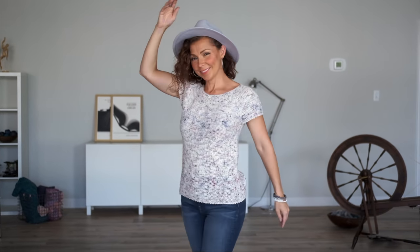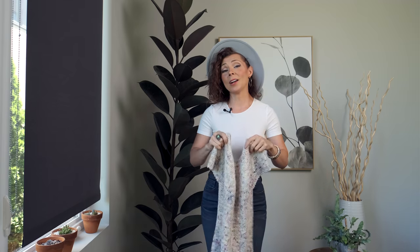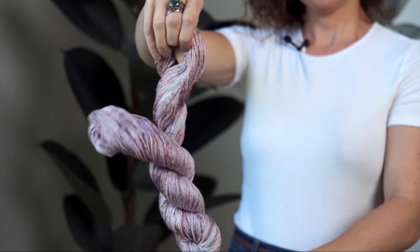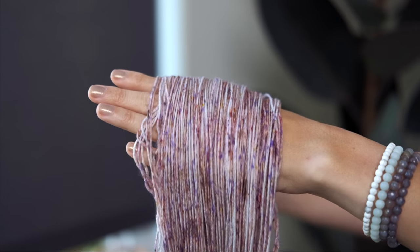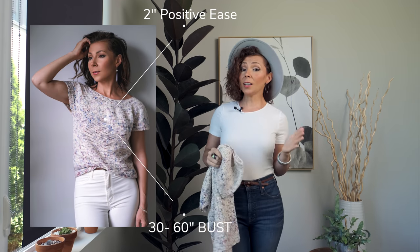This pattern uses fingering weight yarn, so it has a really nice drape to it. It fits really great over your body — it's nice and loose and comfortable. We chose to use our Cash Silk Sock yarn for this pattern because it has the perfect combination of softness, drape, and longevity, because after you spend all these hours making this beautiful item, you want it to last for a long time.